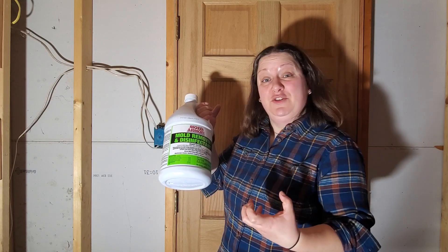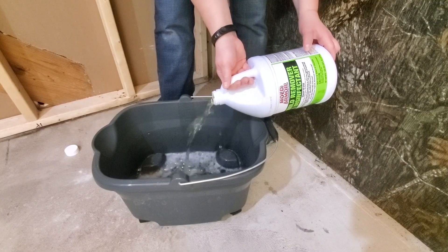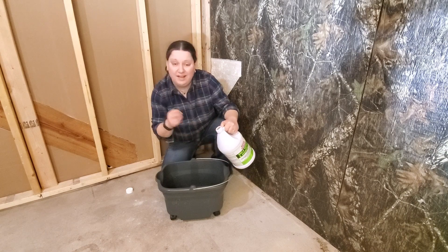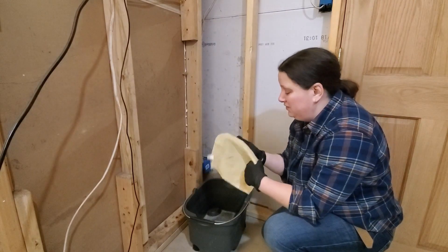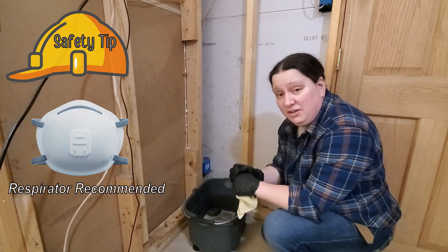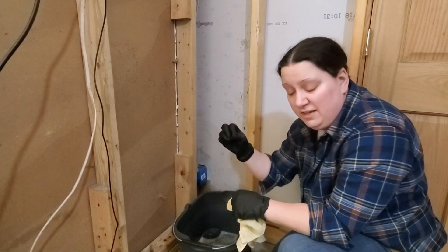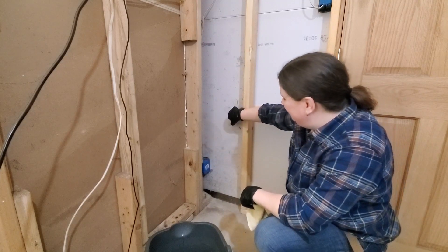This product is intended to be used at full concentration, so there's no need to dilute it. I know this stuff is expensive, but don't try to skimp on it because you want that mold dealt with. I recommend using an old rag that you're just going to throw away when you're done. You're going to want to wear gloves — this stuff can irritate your skin. I'm using an eight-millimeter thickness glove rated to deal with chemicals.